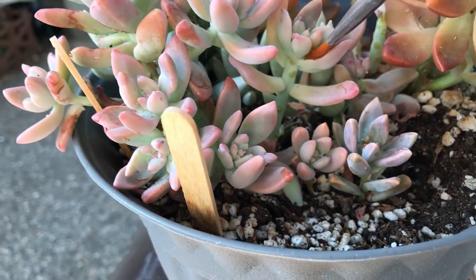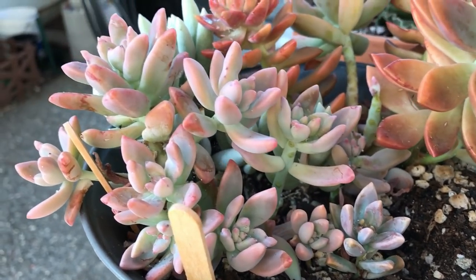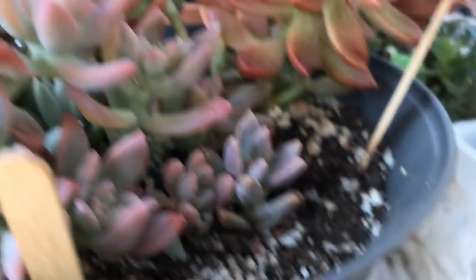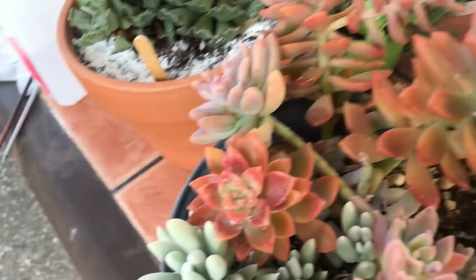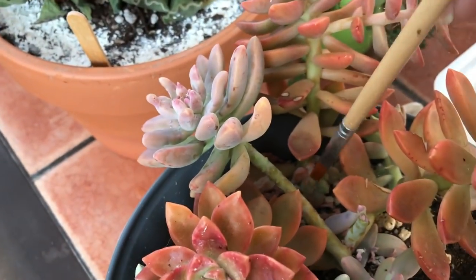If there's too much white stuff, I have this brush — I've already pretty much removed everything. And I forgot to put my diatomaceous earth in, which I will do.